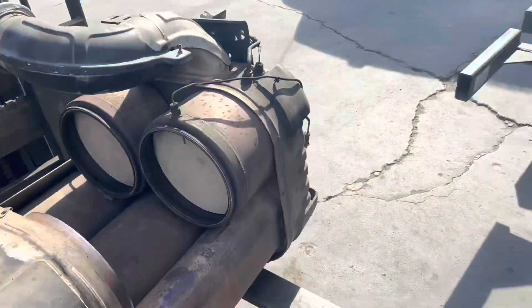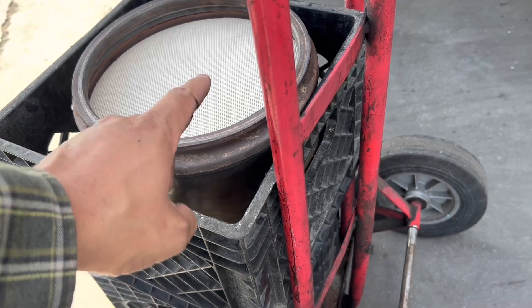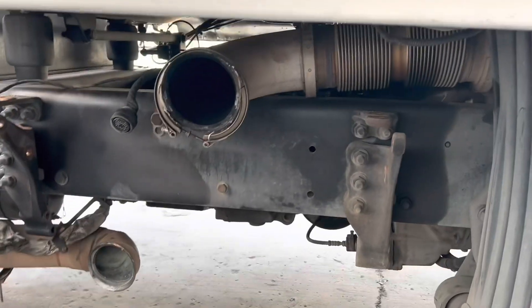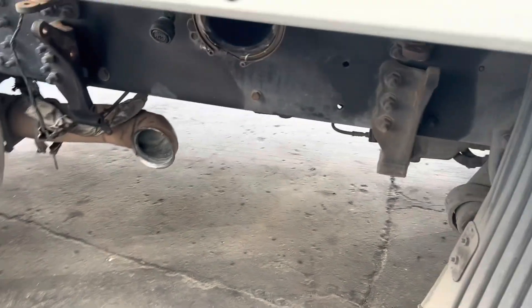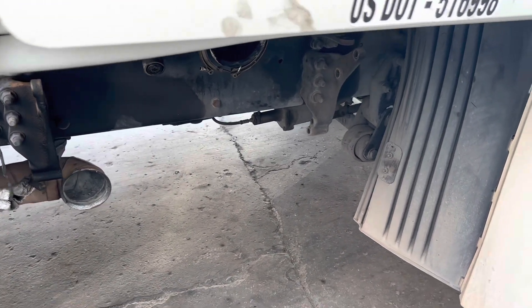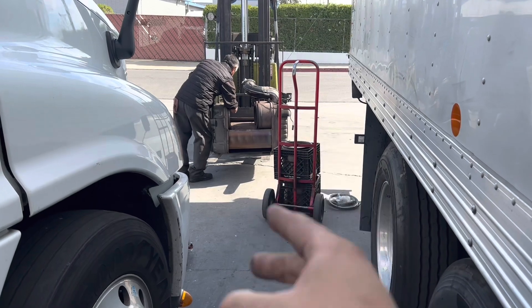We're going to put everything back together. Don't forget — you've got to input the serial numbers. Each DPF has its own serial number and you want to input both into the MCM using your software. We've got new clamps, new exhaust clamp kits, new gaskets for the inlet and outlet of the one box. Once that's all put together, we're going to hopefully get a nice clean successful regen — fingers crossed.